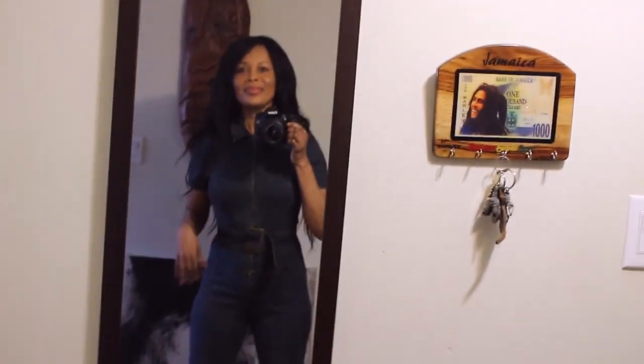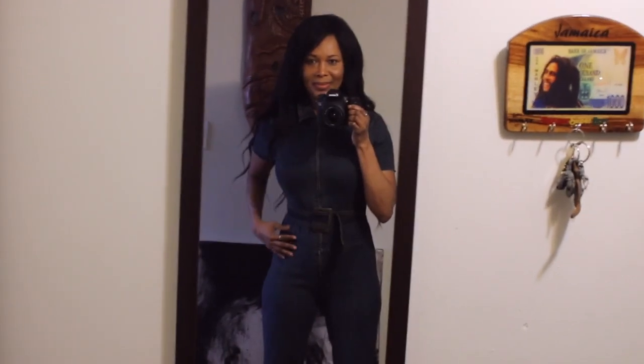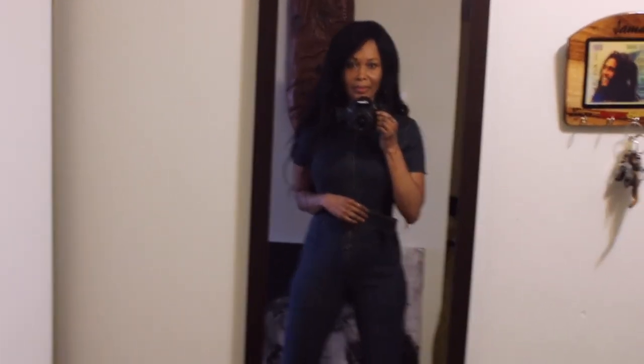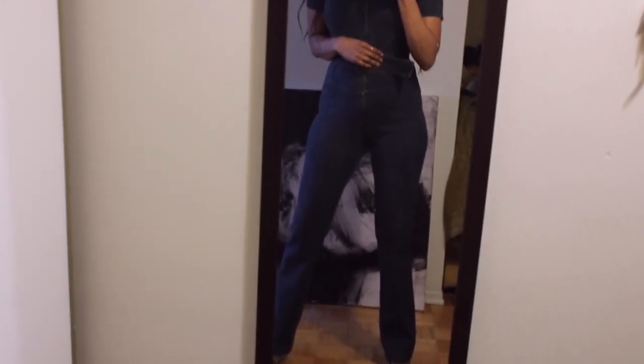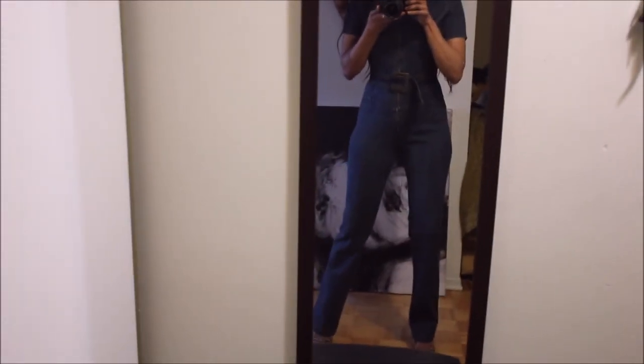Definitely try upcycling, because it can give your item a new look and you'll be excited to wear it again. Hope you enjoyed, guys — I'll see you in the next one! Remember to always love yourself and accept your perfect imperfections, because they are what make you unique and gorgeous. Thanks so much for watching!